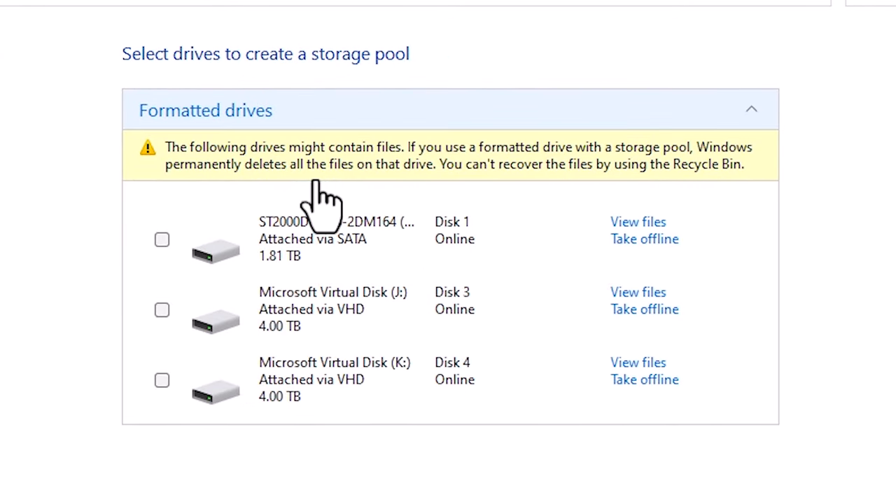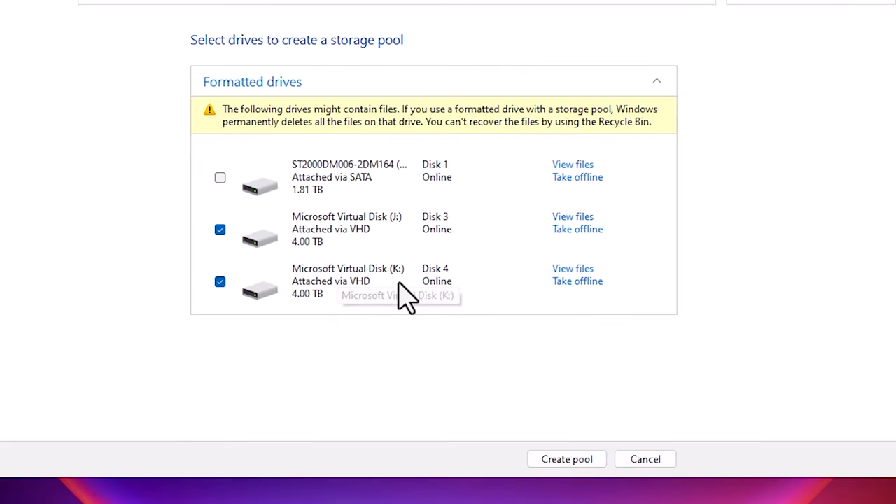Click Yes and here we find three hard disks available to combine. The first hard disk is 1.81TB — it is actually a 2TB hard disk. The second is 4TB and the third is also 4TB. I want to merge only these two 4TB hard disks — Disk K and Disk J on our list. Make sure there is no data on these drives. I select these two and click Create Pool.